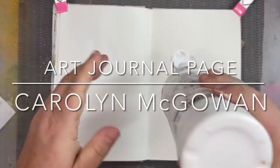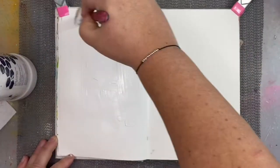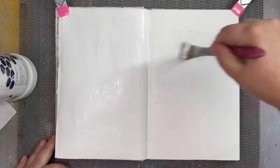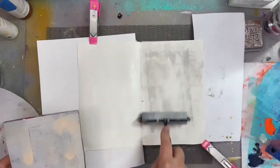Hello art friends, it's Carolyn working in my art journal. Today I'm working on a gessoed page and drawing some inspiration from a Dave Matthews Band song called The Dreaming Tree. I think inspiration from songs is a great way to create a journal page.